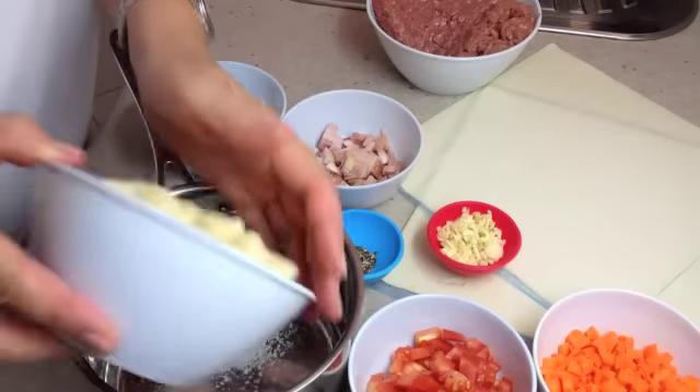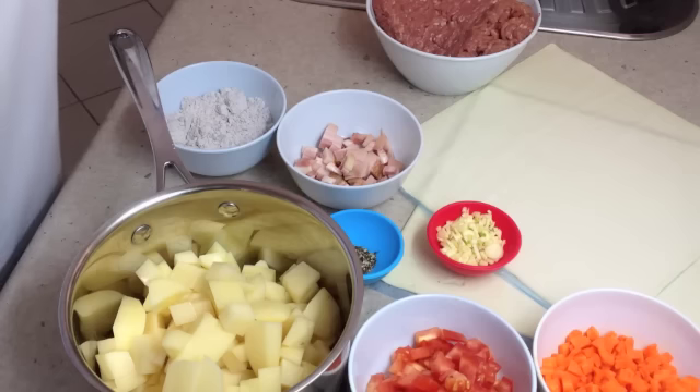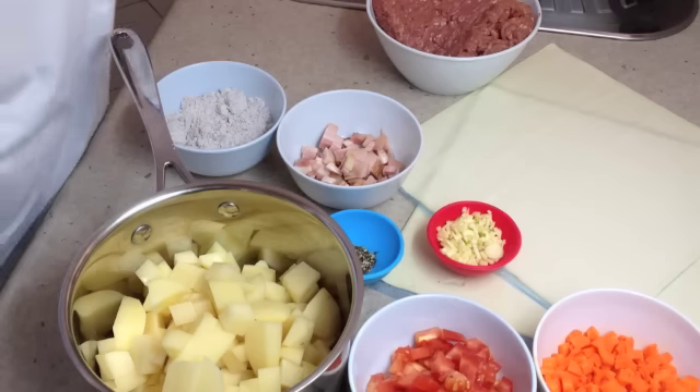First thing we're going to do is put our potatoes into a pot with some salted water and boil them, ready to mash them to pop on top of our little pies.